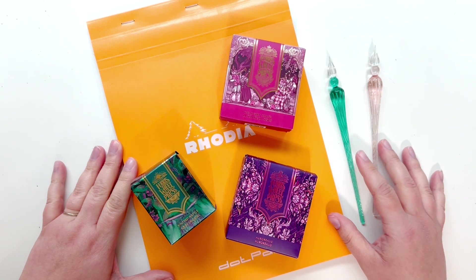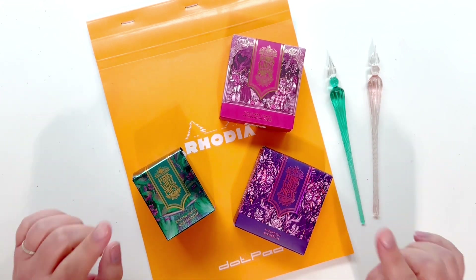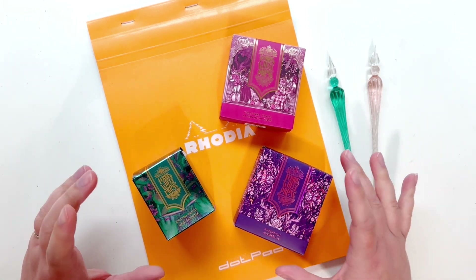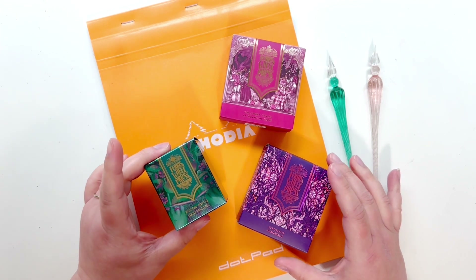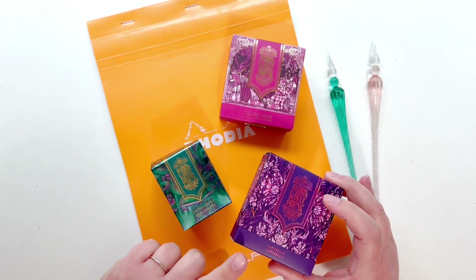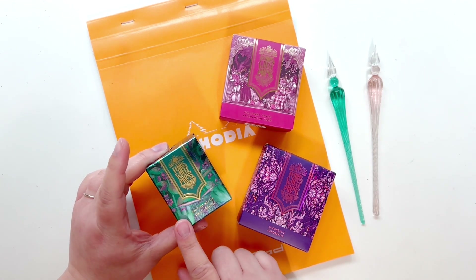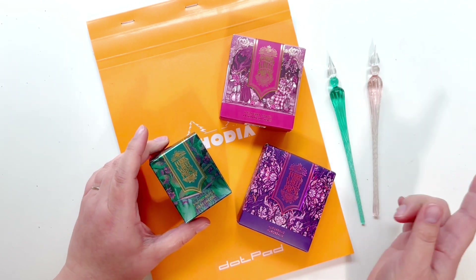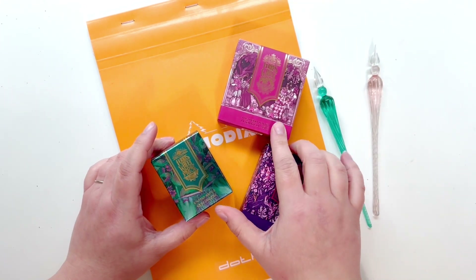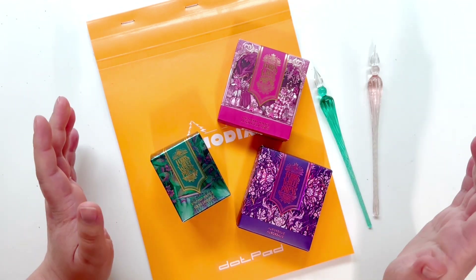Hello everyone, this is Taryn with Wonderfully Made Hand Crafting. Today I have a review of the newest Ferris Wheel Press colors — these are all releasing February 2nd, 2024. We have Orealis, Knitted Nettle, and Sherry Sonata. Sherry Sonata is part of the new everyday collection, and it's absolutely beautiful — I just used it in one of my Bible journaling pages, so check that out in one of my most recent videos.